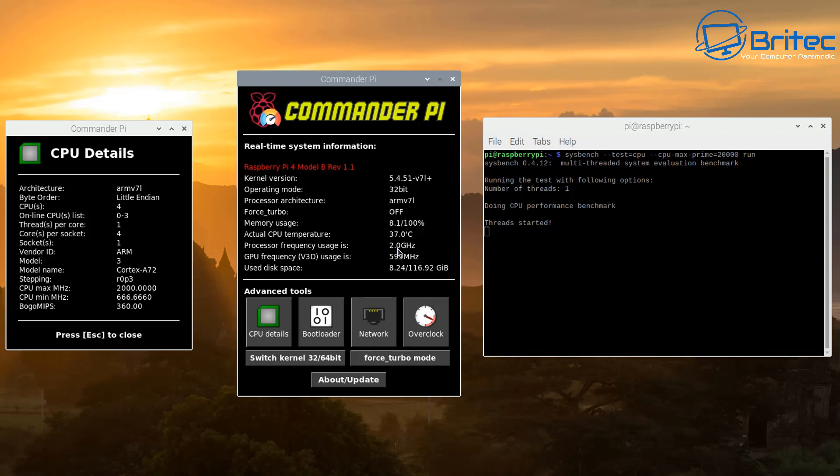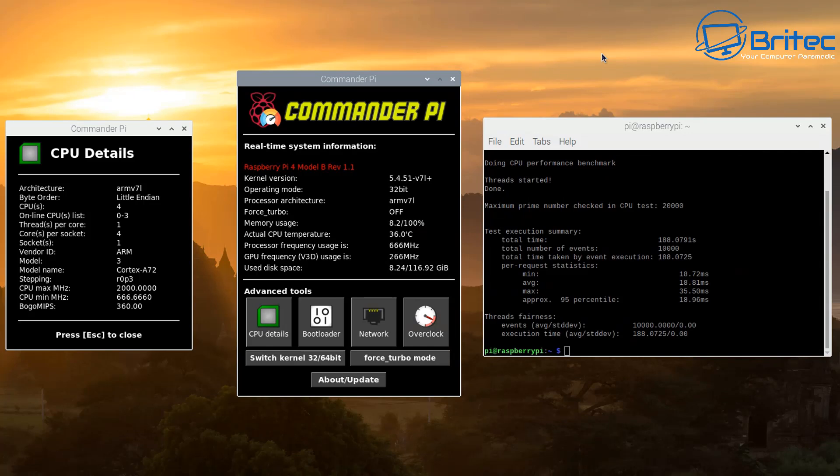You should now see the processor frequency in use is 2.0 gigahertz running right there, so we have a successful overclock. Our GPU is running at 600 megahertz, which is nice. The temperature is showing at 38–39 degrees. I'd advise you to get a really good case to keep your Raspberry Pi nice and cool — I've got one of those aluminium cases with two fans. The total time taken is now 188, which is a massive drop from 250, and there are other results showing a big difference in performance.